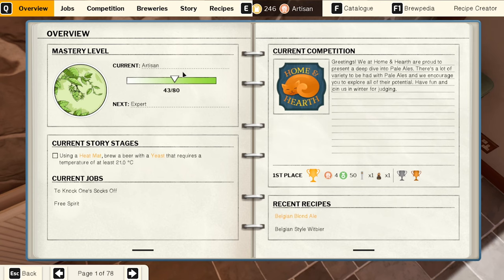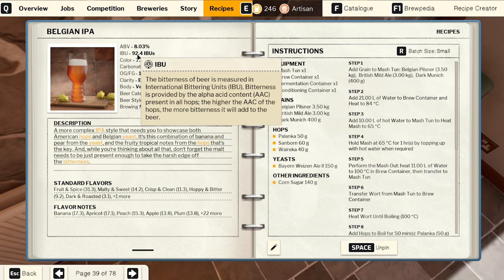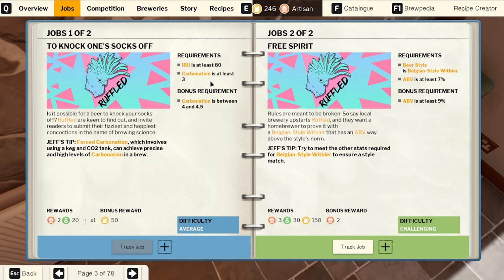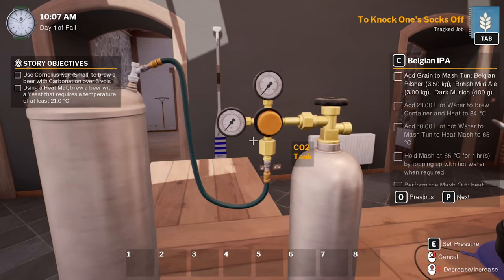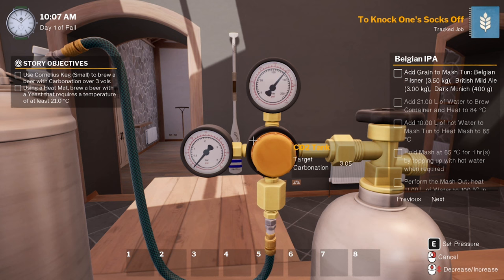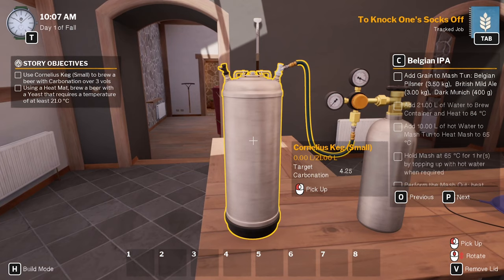I've got a recipe up already — Belgian IPA — but I can't remember what. Aha, yeah, over 92. Carbonation is between four and four and a half. So I've got things set up over here. I want it to go between four and four and a half, so 4.25.